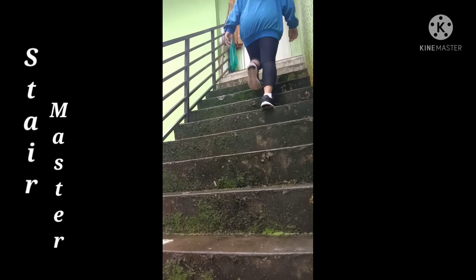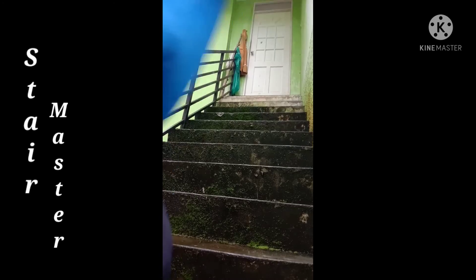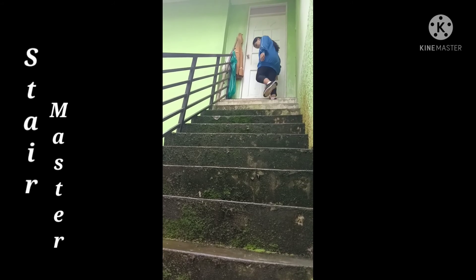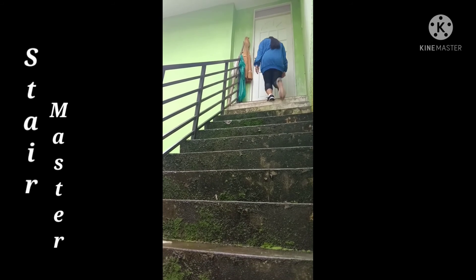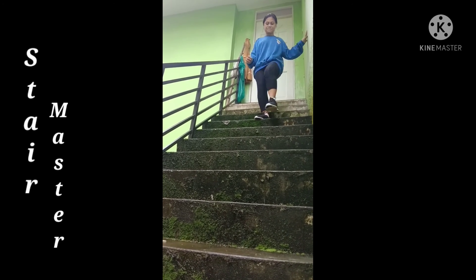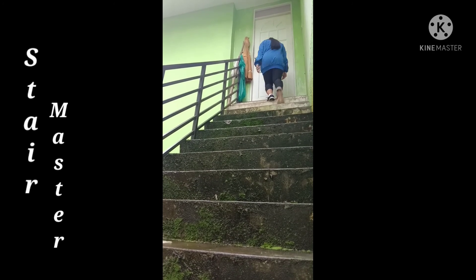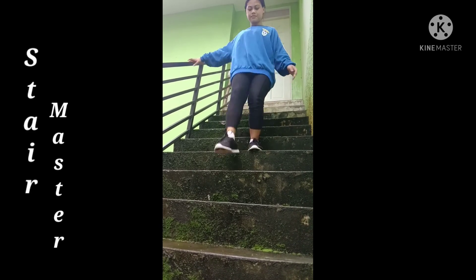The stair master will definitely help you while trekking, but cardio is an important factor to consider before tackling any hiking or backpacking trip. Not only does a stair master work your cardiovascular endurance, but it also strengthens your climbing muscles at the same time. Find a hill in your neighborhood, or if you have stairs at home, work on those. Hike the hill and jog back to the bottom, depending on the length of the hill. Begin with 3 to 5 climbs per workout before increasing the number over time.